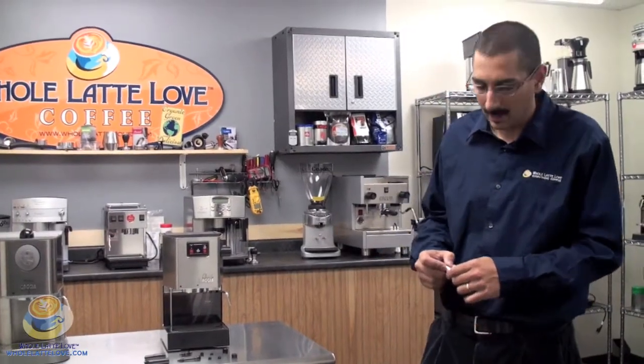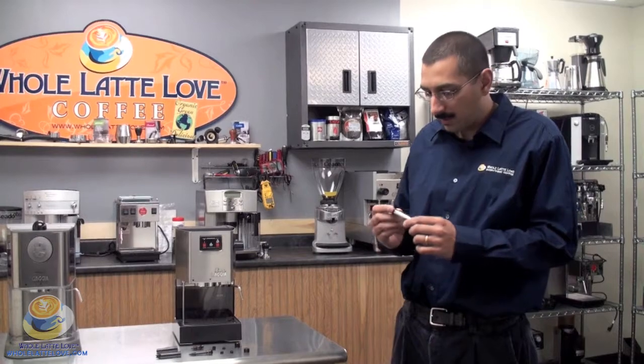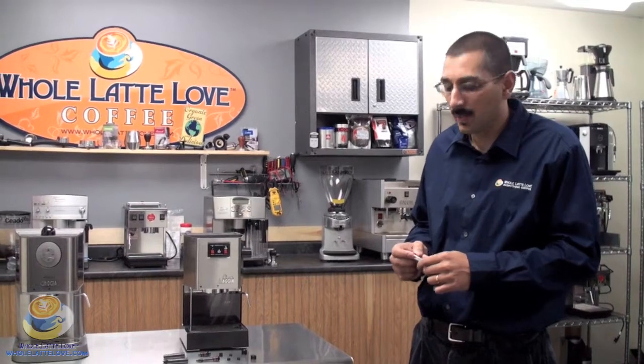Hi, my name is Millen. I work here at Olaté Lev in the technical support department, so I've probably spoken to you if you've got any sort of technical issues. But today we're going to be covering the Panarello wand assembly, which is a frothing device used on most of the Gaja smaller semi-automatic machines, and some of the Saeco brand machines as well.